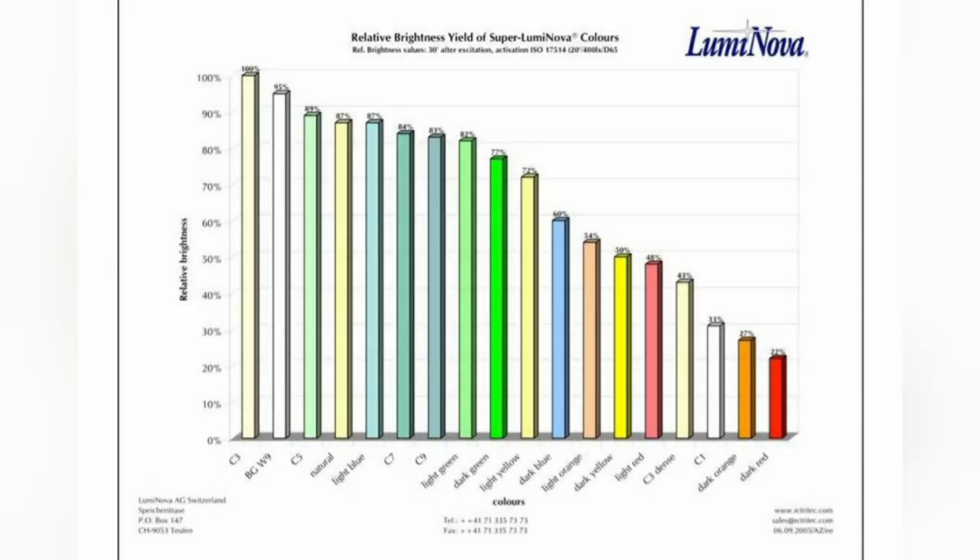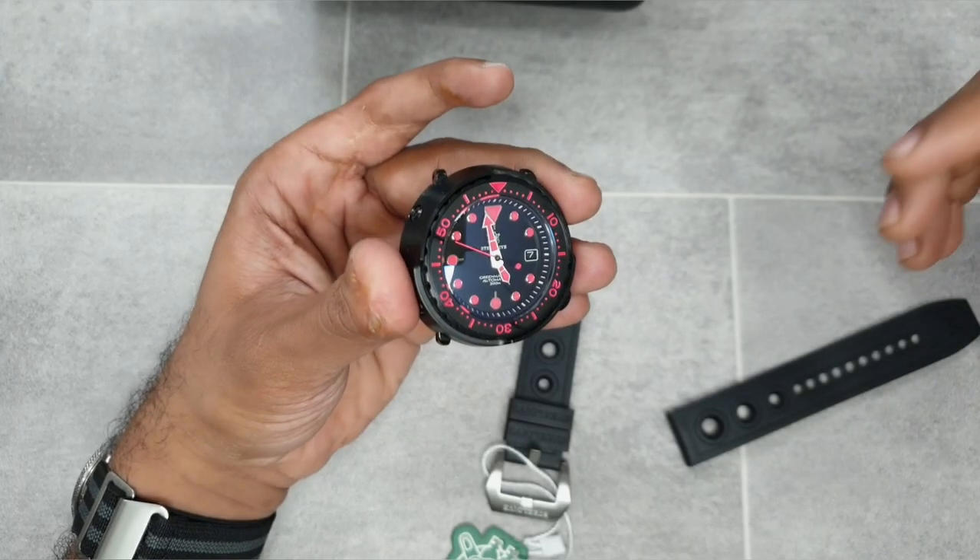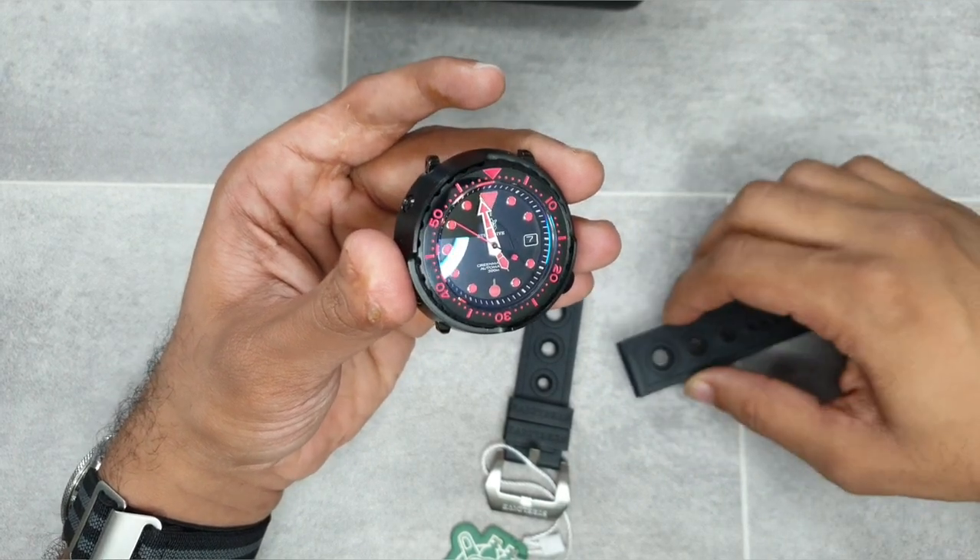Here's the spectrum I was talking about - you can download it from Google. C3 is at the top end with the highest yield, followed by BGW9, then C5. The dark blue sits at around 60%, dark orange around 27%, and dark red at 22%. That's where the loom stands that Steel Dive decided to use for this model.